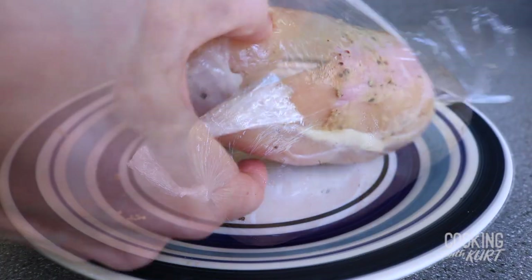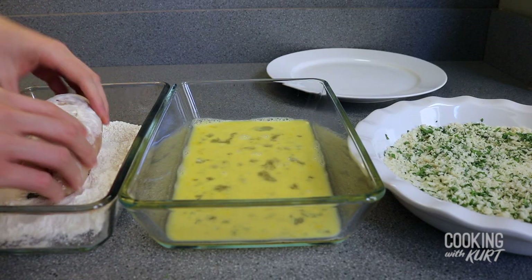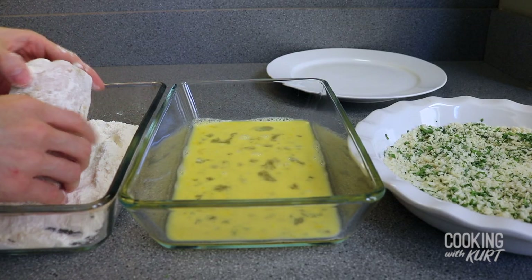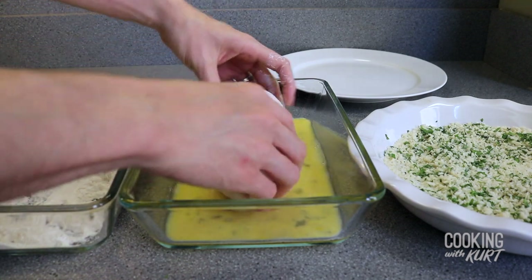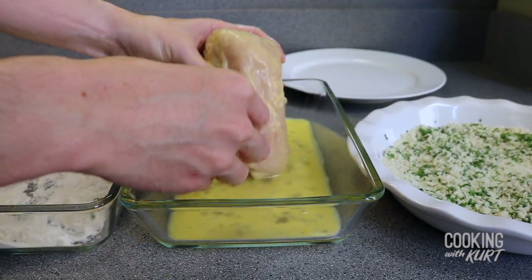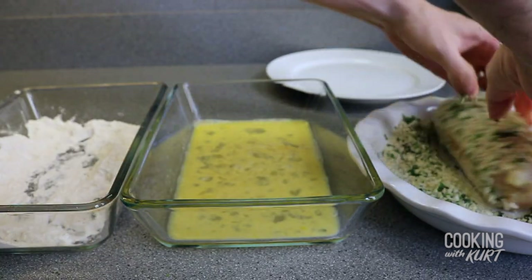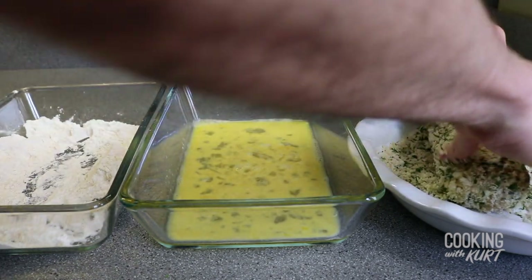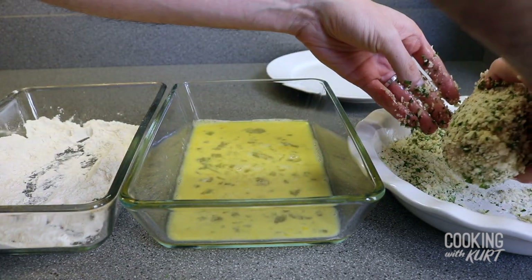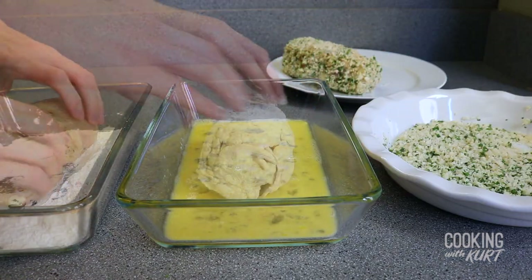Remove the plastic wrap from the chicken carefully. Dredge all sides in the flour, shaking off any excess. Then dip into the egg mixture. Finally, cover all over with the bread crumb mixture, patting with your fingers to adhere. Transfer to a plate and repeat with the remaining chicken.